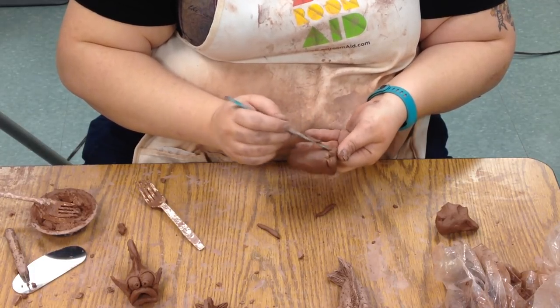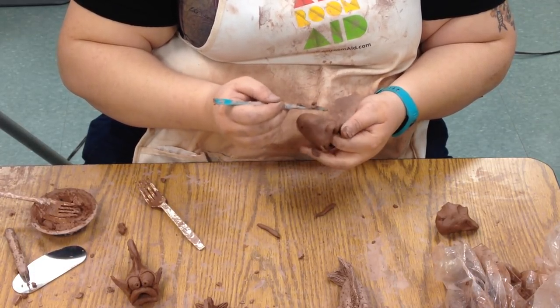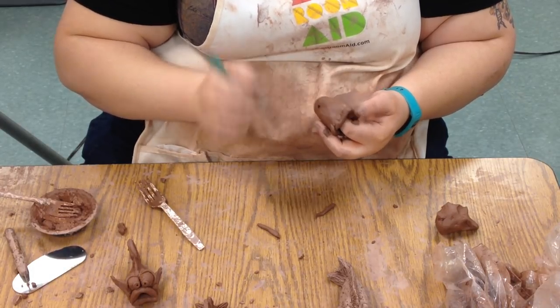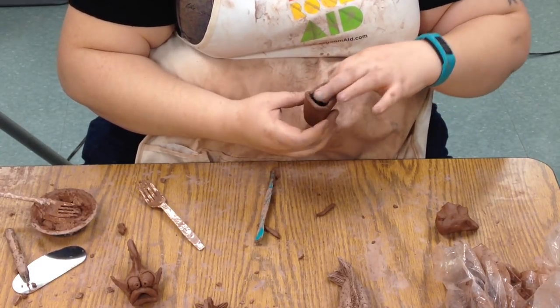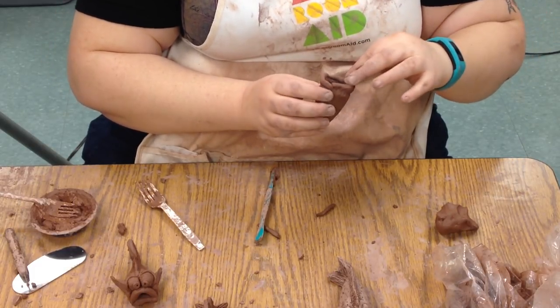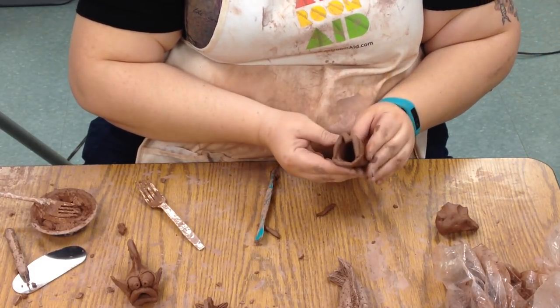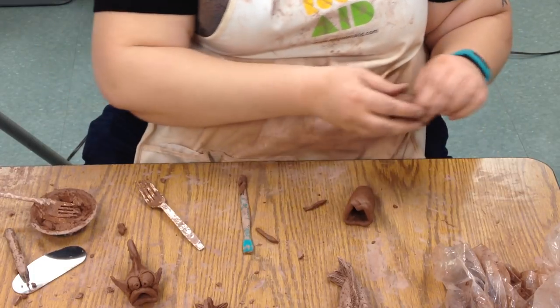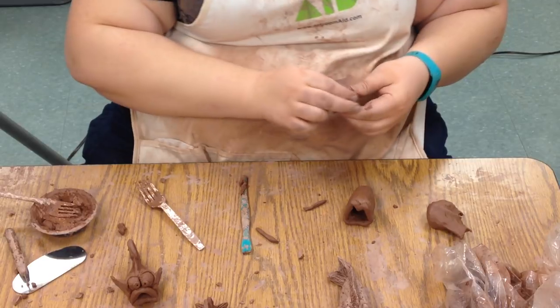Going through and making sure it's stuck on really good. We always want to make sure things are stuck on really good so they don't pop off when we fire them — we should be able to hold on to pieces and have them not come off. So now that we've got a mouth, we can think about other things our fish needs, like maybe some big eyes.